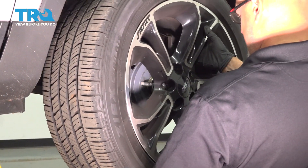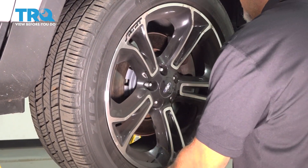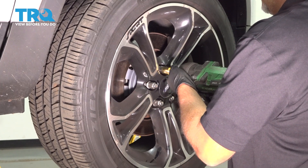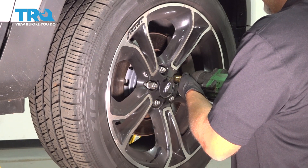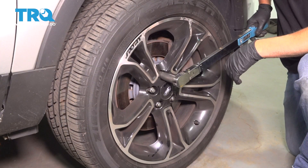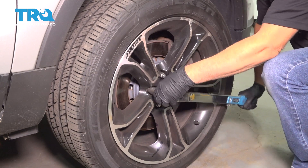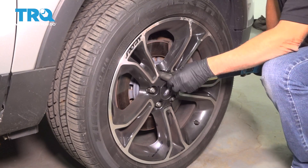Install the wheel, line it up, and put the lug nuts on. Now torque the lug nuts to 100 foot-pounds in a cross pattern to tighten the wheel down evenly. Go around again to double check.